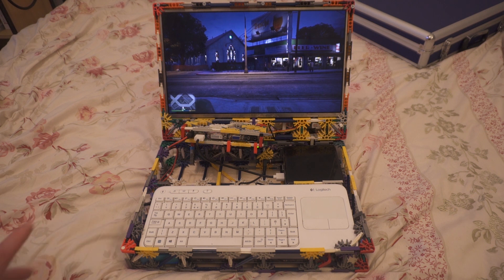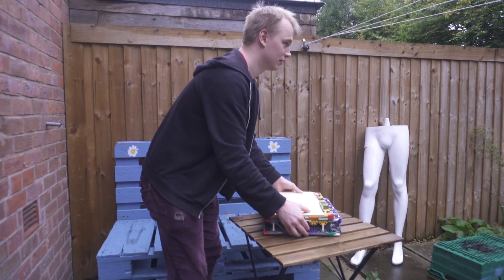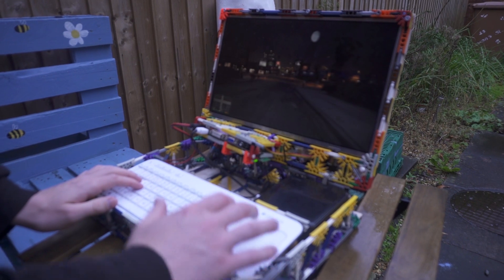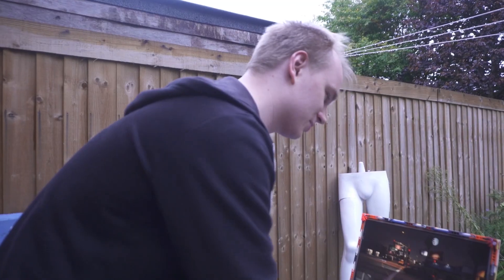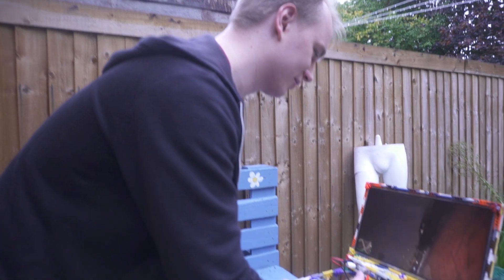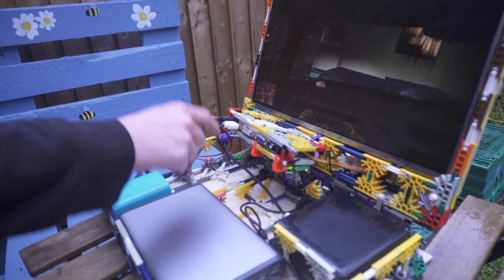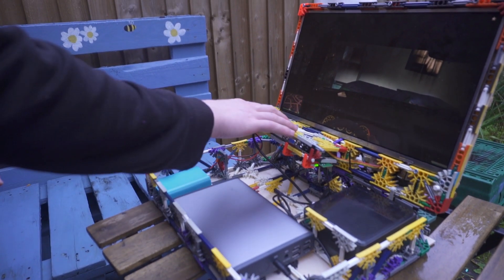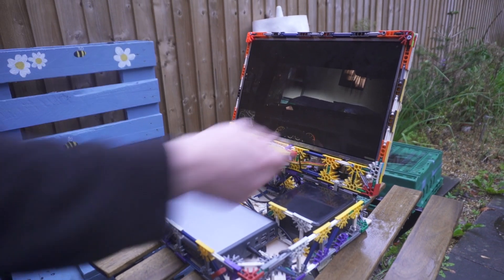I'm going to show you how portable the system is by taking it outside. It's totally portable for now. I am looking at smaller screens, smaller batteries, smaller keyboard. In terms of cable management, I've done the best I can to keep it tidy. You've got one wire from your HDMI going to your screen controller, a wire going to the battery, and another wire for the battery for the screen. But if you had a USB-powered screen, you could just power that with a similar cable.